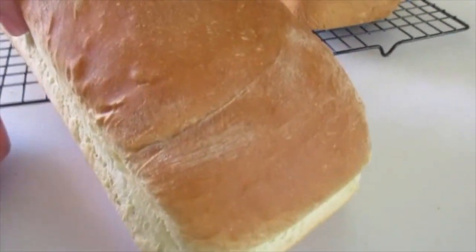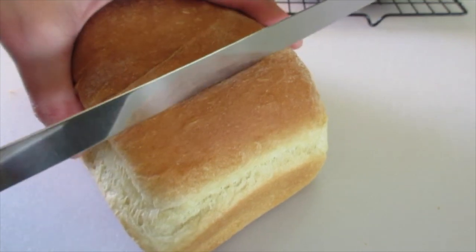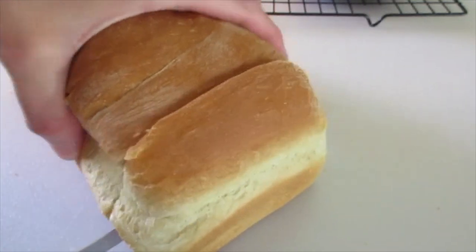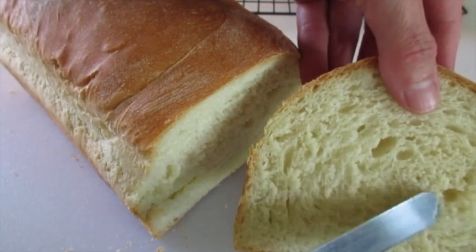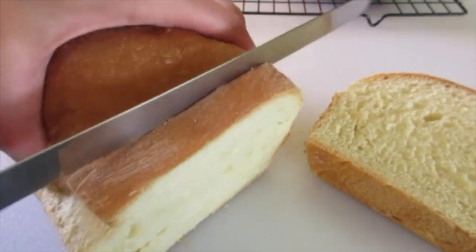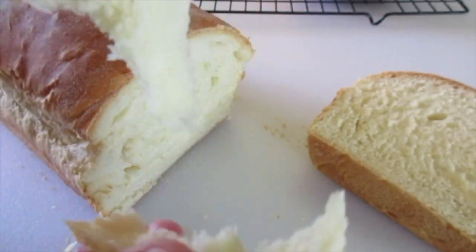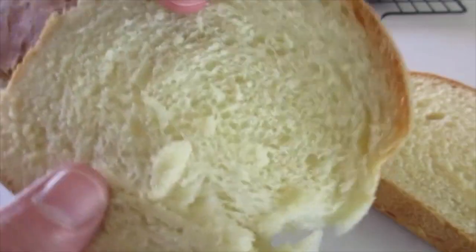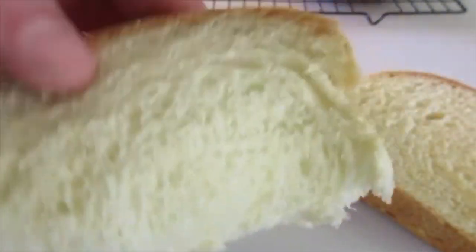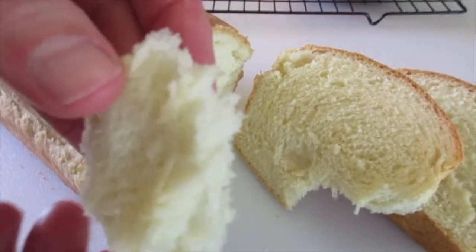Let's see what this bread loaf looks like on the inside. It's important to always use a serrated knife — see those little teeth on the end? That'll give you a lovely cut. Look how lovely and soft that is — just like the best homemade bread ever. It's still super warm, just like sandwich bread but you've made it homemade. Look how soft and tender and golden the top is. So fresh, so pliable. Absolutely the best homemade bread — and I added a little butter; I couldn't resist.